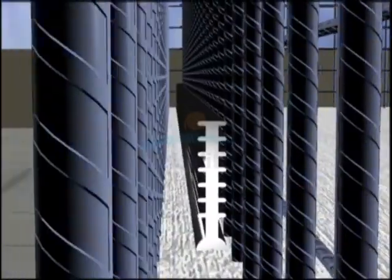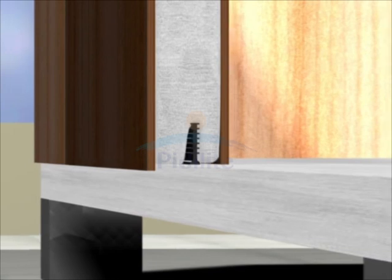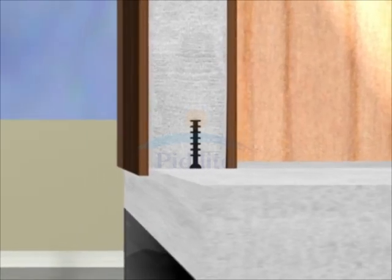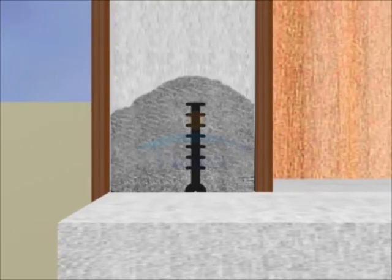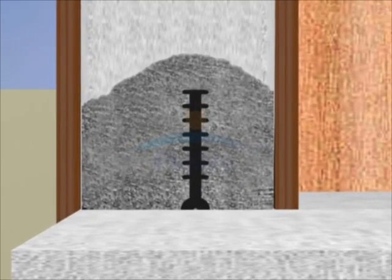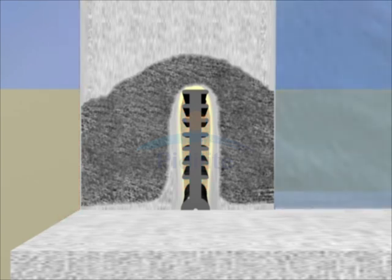For years, engineers have tried to stop water leakage through construction joints by using PVC water stops. This results in three major problems. First, improper compaction around the PVC water stop creates a high probability of honeycomb patterns in the concrete. Second, concrete shrinkage leads to small gaps between the PVC and concrete. And third, PVC as a material will never bond to concrete. Due to all these reasons, PVC water stops often do not help to stop water leakage.